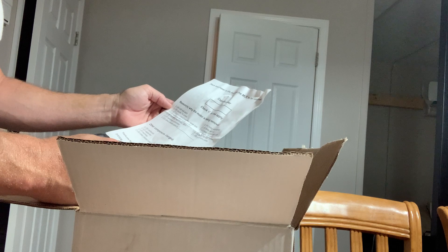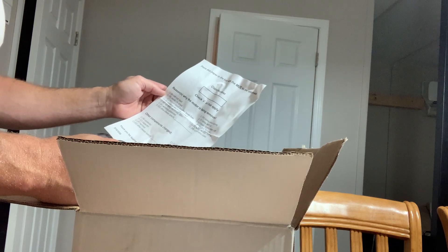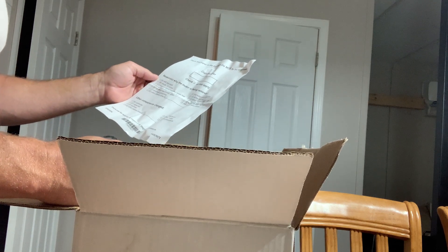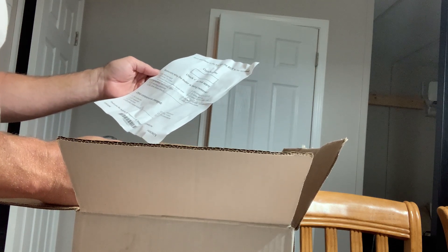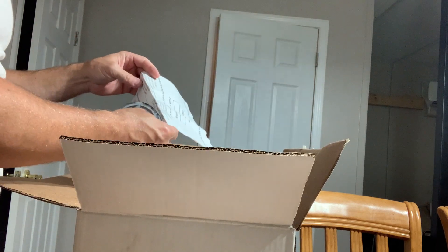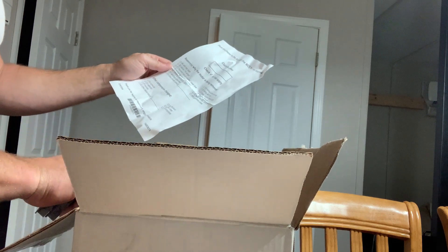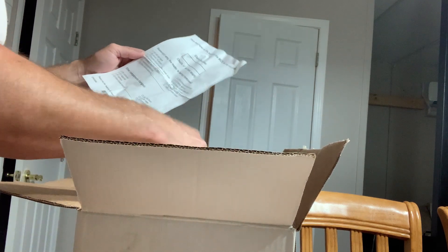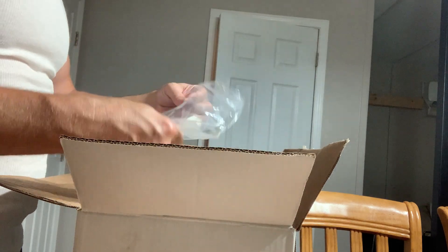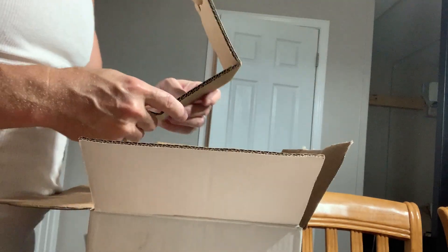Interesting — it says 'please place this paper in the box with the motor to be returned: claim number, reason why the motor is being removed.' I'll have to get a hold of them because I didn't see anything in their text saying this is going to be a swap. This is supposed to be a brand new motor, unless this is some kind of return policy if it doesn't work. There are also a couple of rubber bushings in here.